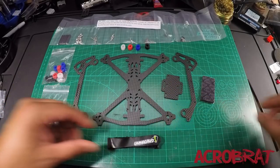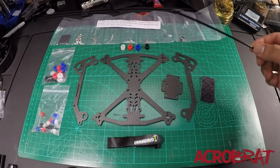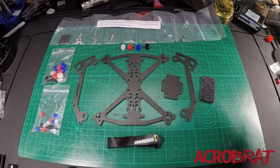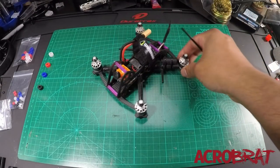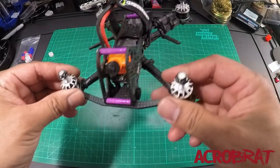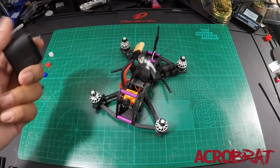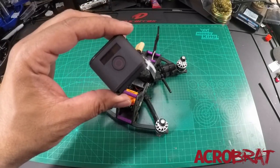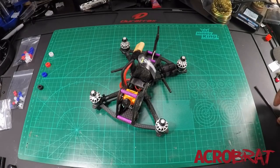Now these bushings — in order to understand their purpose and what they're for, we need to talk about one of the goals Tommy had for this frame and some of the design principles. This is the prototype version of the Acrobrat that I've been flying and working on with Tommy. When Tommy first designed this frame, one of the things he wanted to do was design a frame where you could capture HD footage without the use of a GoPro Session — which, as you guys know, is no longer available and has been discontinued. There is currently a void in the market and we're not sure what's going to fill it.